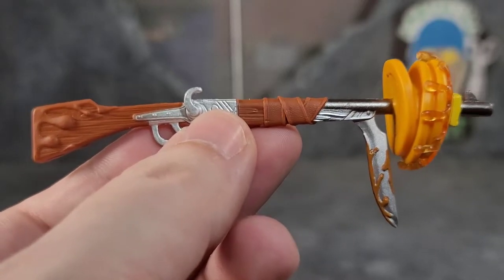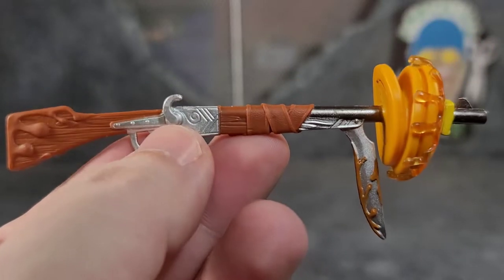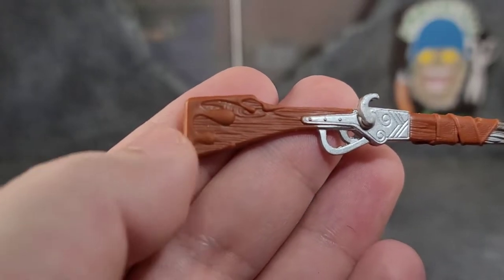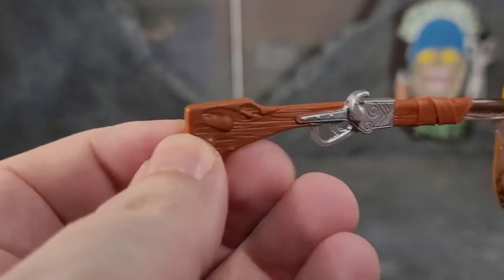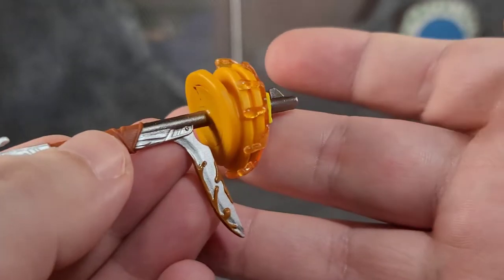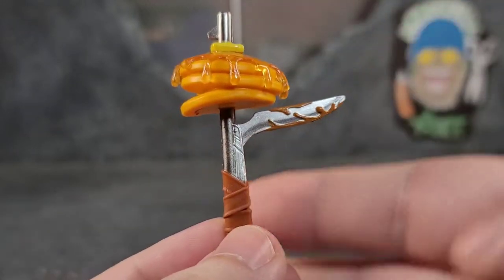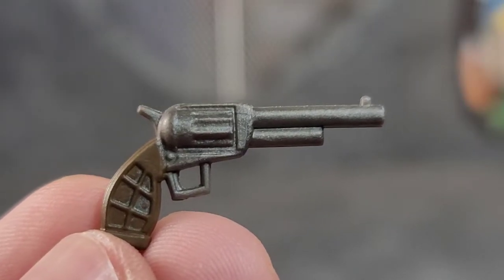My favorite weapon — and I think it's actually his harvesting tool because it has a bayonet bent down for harvesting — is this rifle. They did a really good job: we've got texture in a leather wrap, some silver paint, and syrup painted in places. The barrel goes into a stack of pancakes with translucent syrup and butter — it is just a really, really cool looking gun, and he holds it really well.